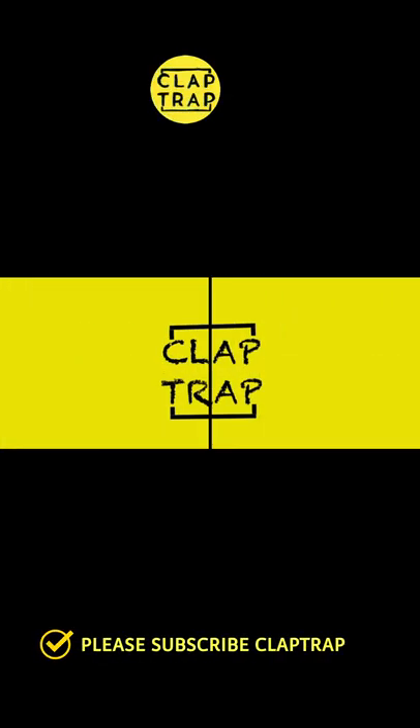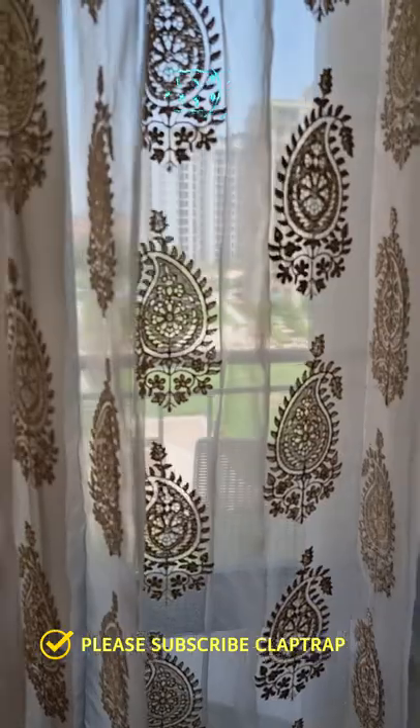Hello and you are watching Klappra. We are back again. In today's video, we will talk about balcony decoration.